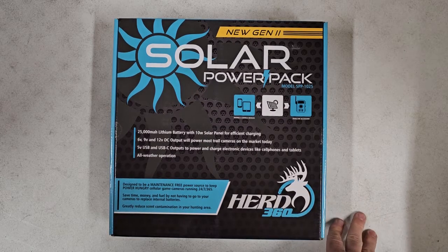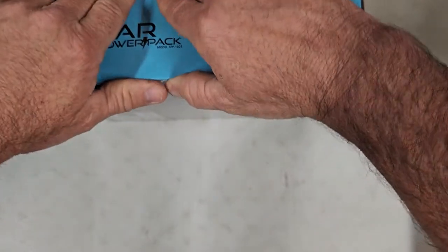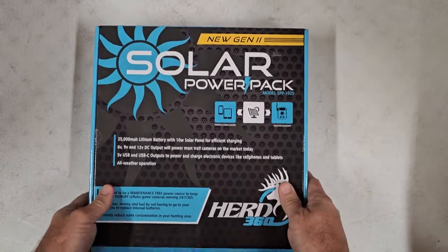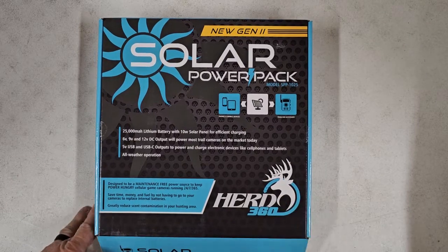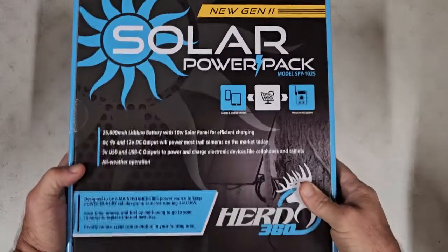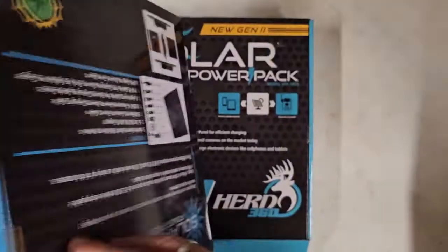I wanted to highlight something. This is a new feature — a new accessory that is included with these. It replaces an accessory that was previously available. This is actually the original packaging. You're going to see we had to run through the rest of this packaging and then start on a new updated package design. I'll show you that here real quick. This is what the new one is going to look like — a little bit different on the front, and then on the back,